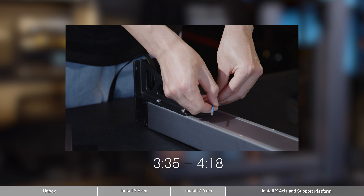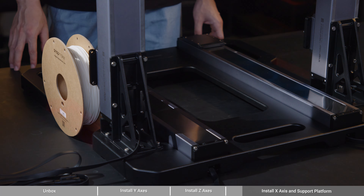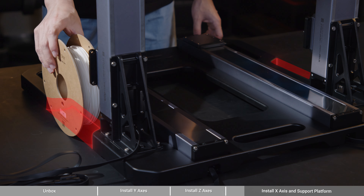Lift the Z-axis. Insert the dowels of the base plate into the dowel holes of the Z-axis holder, and attach the Z-axis holder to the base plate with 4 M5x12 screws. When finished, repeat the steps above to install the other Z-axis.